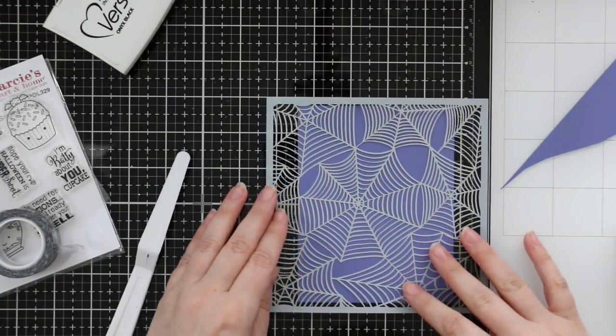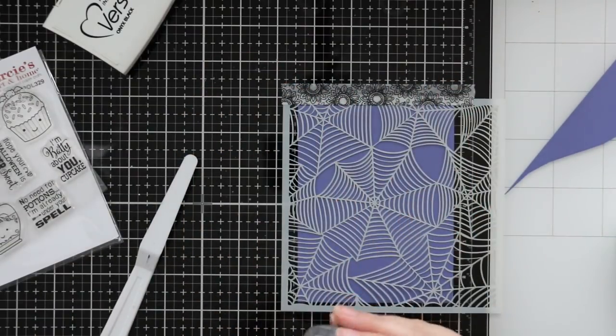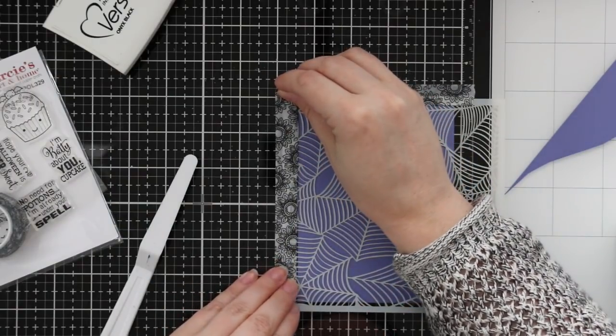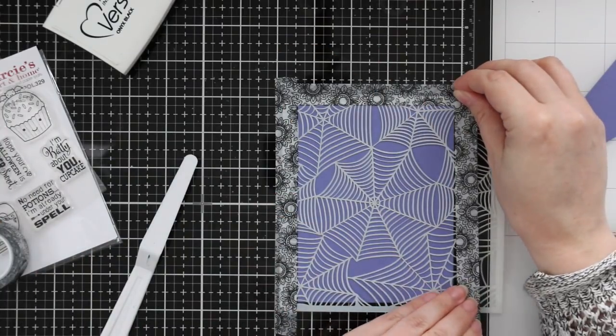I love the detail of it. So I grabbed some purple cardstock from my stash and taped that to my glass mat with a bit of washi tape. Then I used more washi tape to tape the stencil down over top of the cardstock, making sure to butt the washi tape right up to the edges. It makes for a bit easier cleanup when you do that.